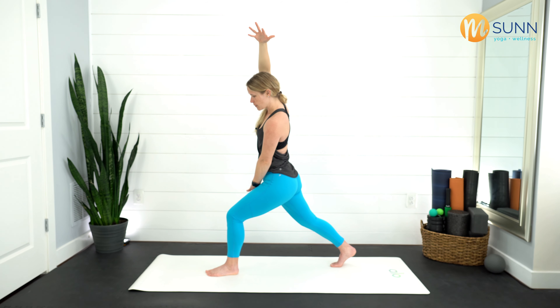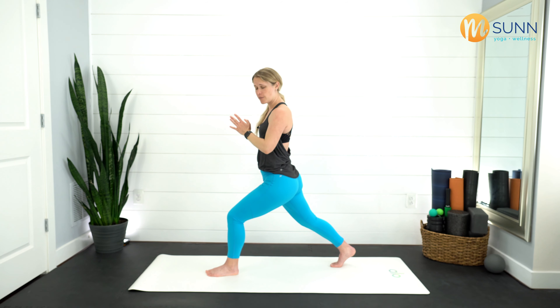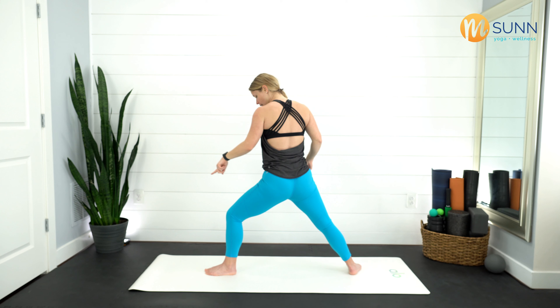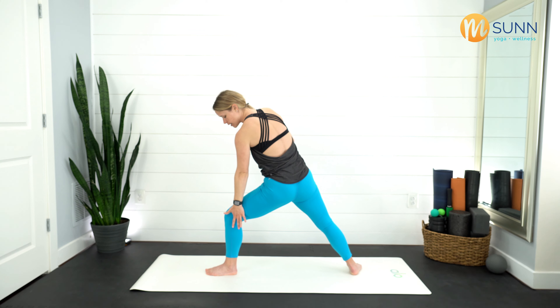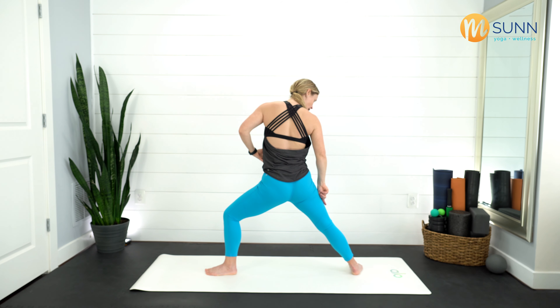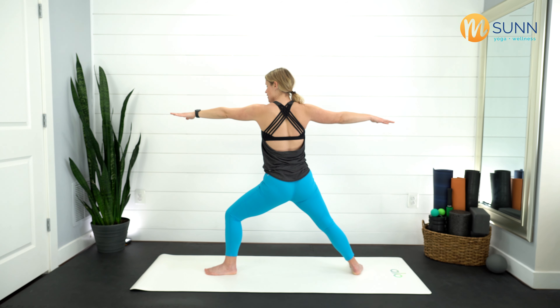Inhale, sweep those arms back up, hands come towards heart center. Take the back foot and spin it down — either heel to heel or heel to arch alignment. Front knee is bent, with this outer rotation spiral of the front thigh pushing out towards the pinky toe. Imagine my hand is on the outside of your knee and you're just pushing out into it. Right rib cage pulls back, press down through the right foot. Float those arms out towards the side — warrior two. Nice breath in, feeling nice and strong here. Keep pressing into those feet, nice breath in, exhale let it go.